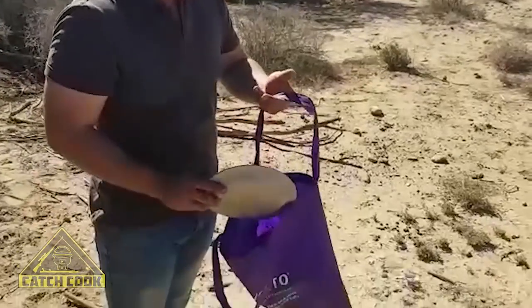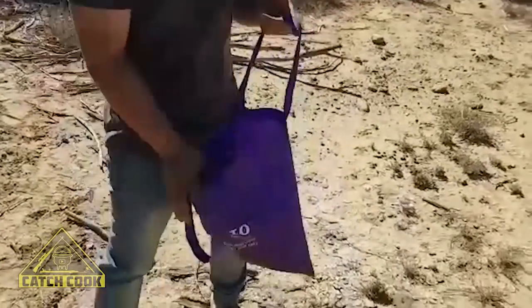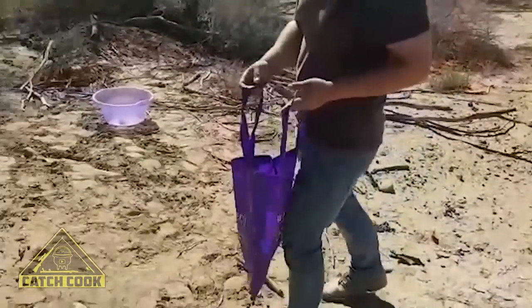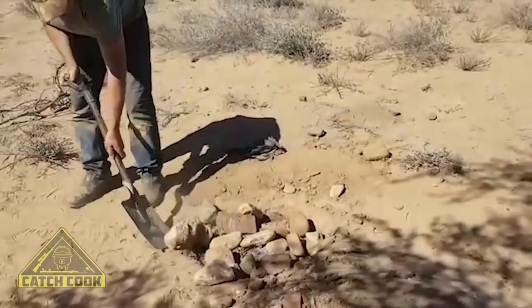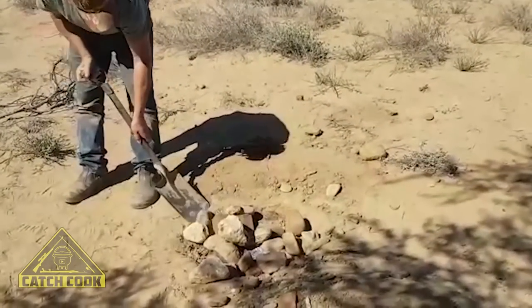When you're done with everything, please be a gentleman. Pick up all your papers and rubbish, put it in the bag. Don't leave it in nature. Close the fire, please. Respect nature and nature will respect you.